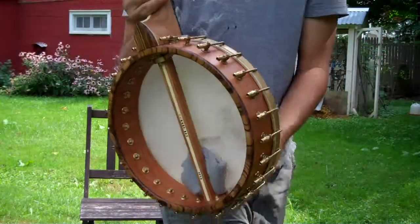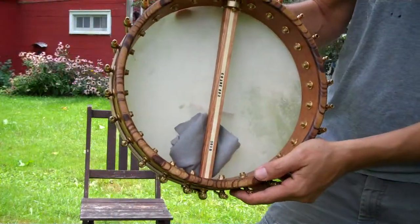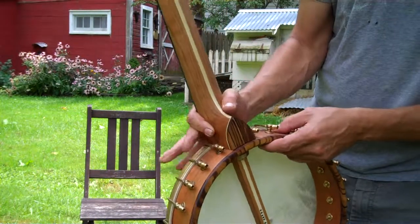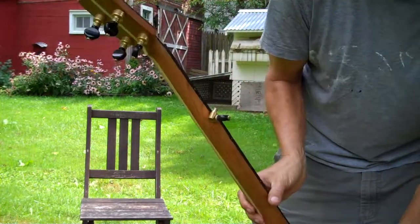It's got a cherry pot and neck, zebra wood rim cap and heel cap, Hollywood center strip down the neck, raw brass hardware, Godot tuners with a brass finish.